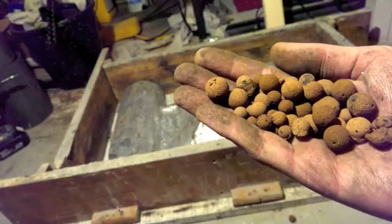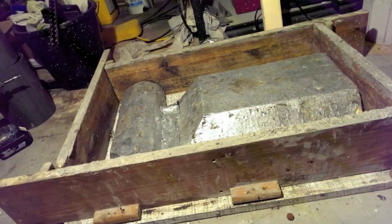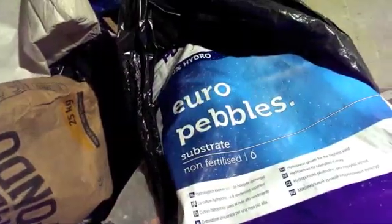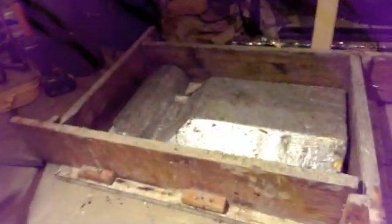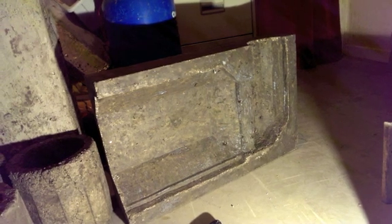These were great and that was the main large aggregate I used. These particular ones are called Euro pebbles and they're used by hydroponics people to grow plants in. Please check back for the next episode where I'll be showing you how I made the pieces for the chimney. If you have any questions I'll try and answer them. Thank you for watching.